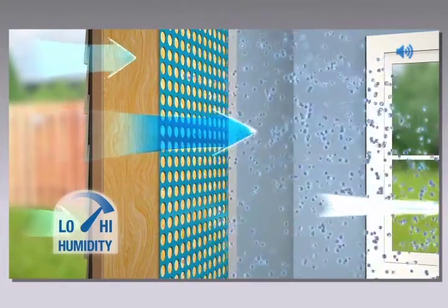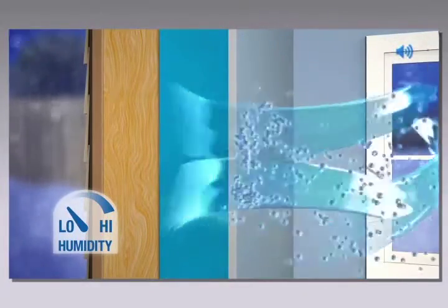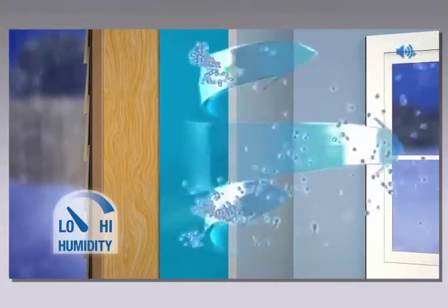In winter, Moisture Sense technology works like traditional vapor retarders to prevent potentially damaging moisture vapor from entering and condensing in the wall cavity.